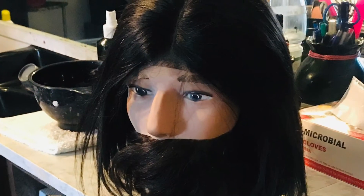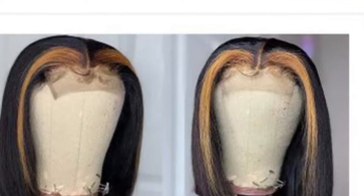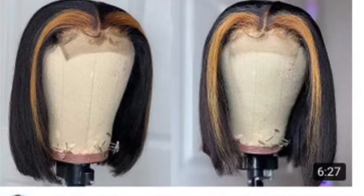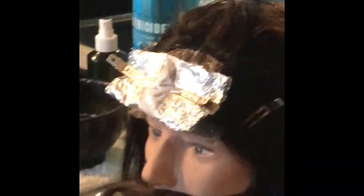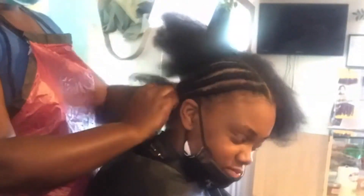Meet mannequin Johnny — this is a mannequin my sister gave me when she was in hair school. This is the picture my client was aiming for. She ordered this wig but it did not come colored. I placed the wig on Johnny and started out by braiding her hair in a very flat cornrow pattern so when we apply the wig there wouldn't be any lumps and she wouldn't be uncomfortable.